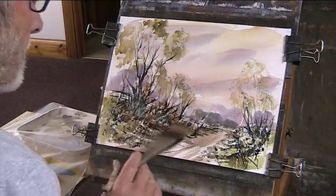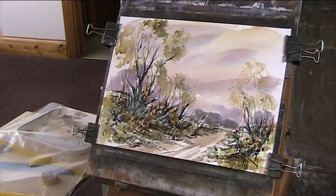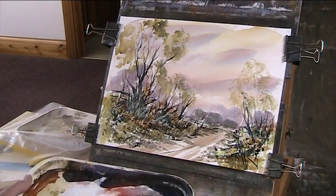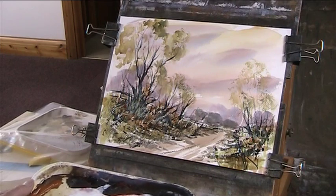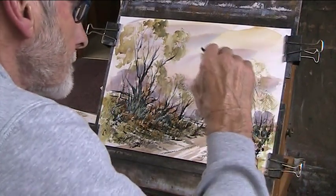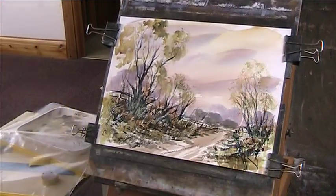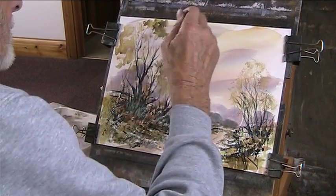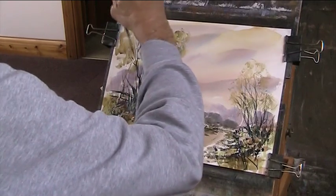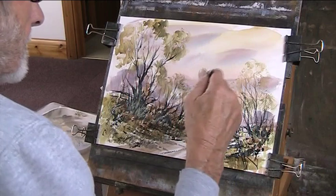I'll just show something going on in the background there — foreground. Right, rigger. Clean the brush and rigger. Just to justify putting those chunks of wash to visit your hedgerow.